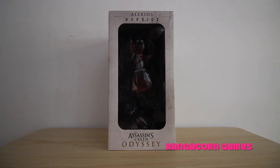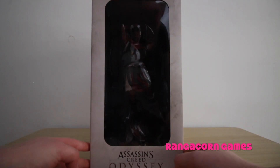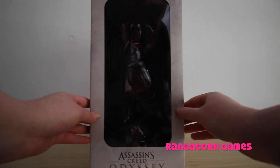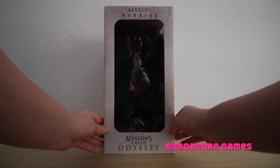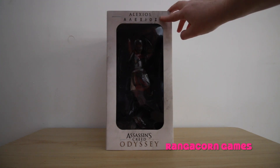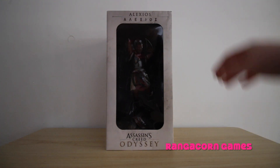Alright, so as always, the first thing we're going to do is look at the outside of the box. Here in the front, you can see the actual Alexios figure through this plastic window. It's very dark in there so you can't really see him too well, but we'll get to that in a sec. We've got his name in both English and in Greek here at the top, and we have the Assassin's Creed Odyssey logo down the bottom.